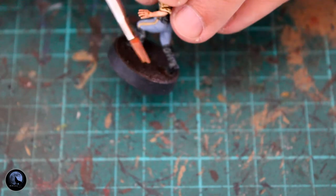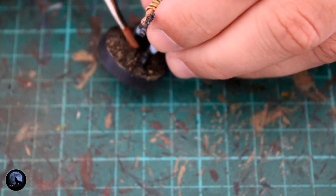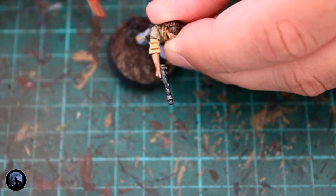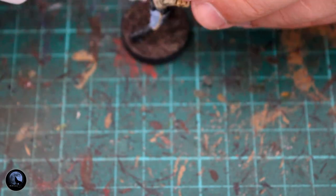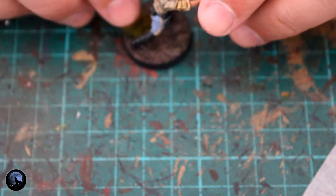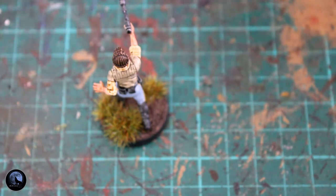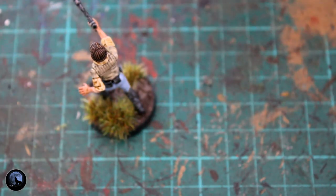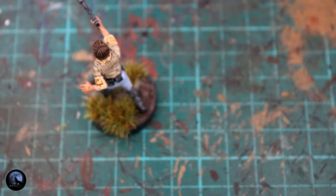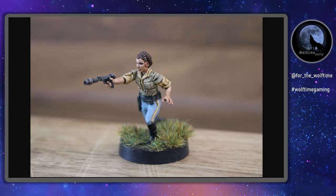To highlight the soil I used Zandri Dust and just did a drybrush over the top — quite heavily — just to pick out all the lighter areas and add definition to the base, because it was just one big block of brown. I then used a little bit of super glue to drop on some grass tufts. I always use super glue with grass tufts because they tend to fall off over time otherwise. I also used a little bit of PVA to get some static grass down — a slightly different colour to the tufts — just to give it a bit of interest and make it look mixed.